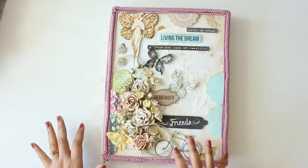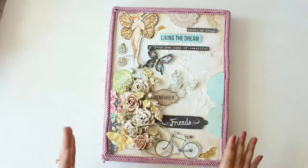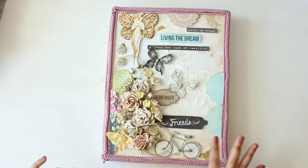It took me a while to find it. I organized a part of my entire room and then finally I found it somewhere, and this is what I have made.